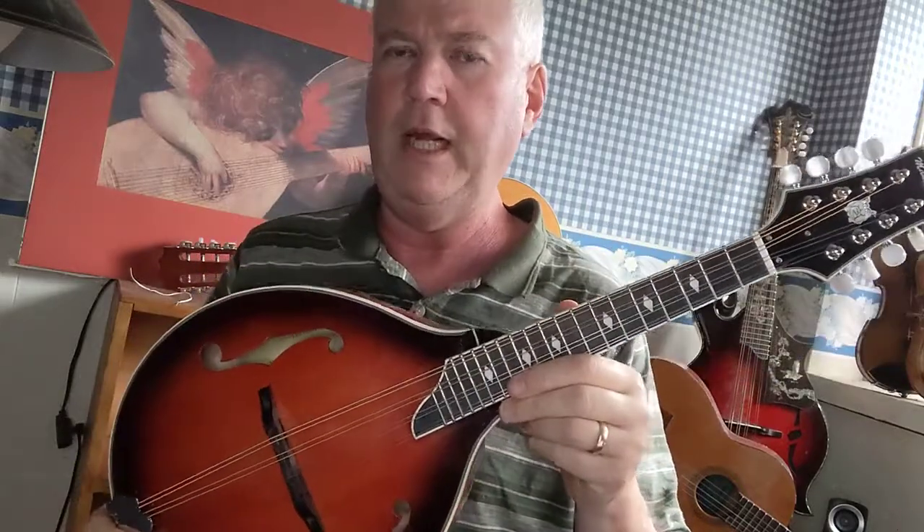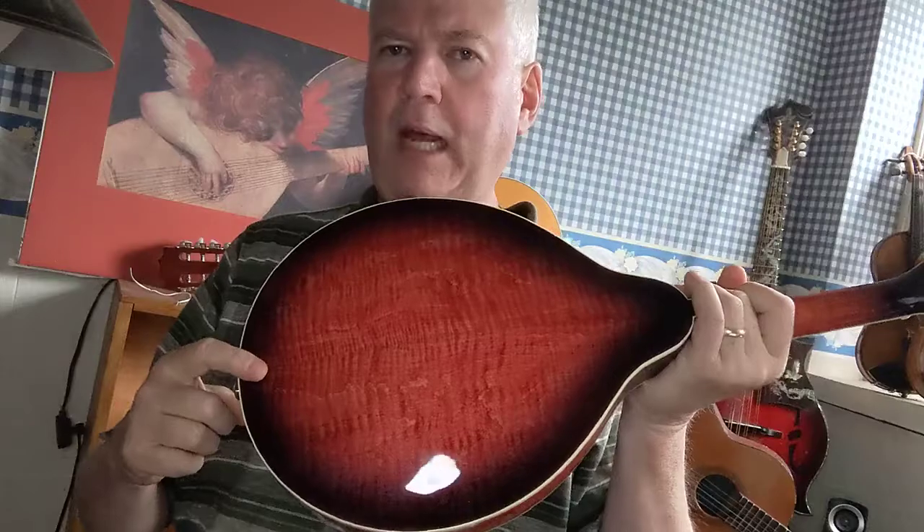This is a lovely A-style mandolin with a hand-carved spruce top, sides, and two-piece back with beautiful flaming, and a solid, well-flamed neck. It has binding all around on the top, on the back, and around the headstock. This particular model comes with a Brekkie bridge, which is a handmade bridge from Bridger in Montana — they used to make bridges for Weber.